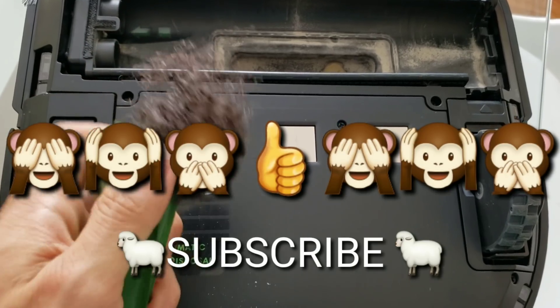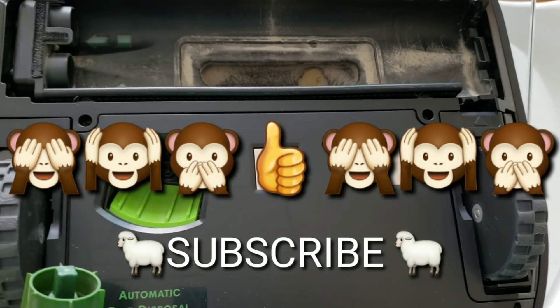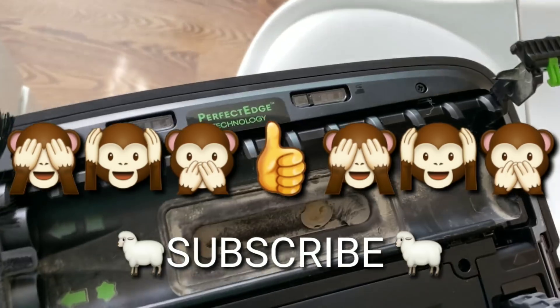Thanks for watching, and if you haven't done so, please subscribe and give this video a big thumbs up. Thanks!